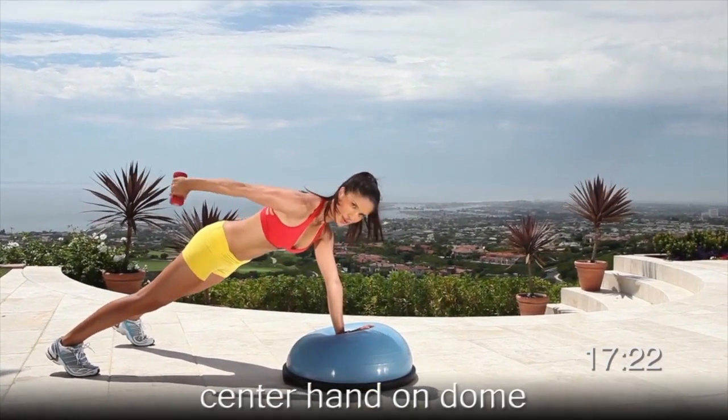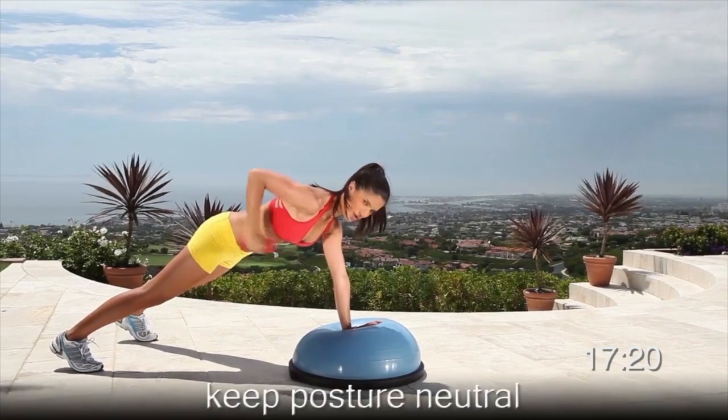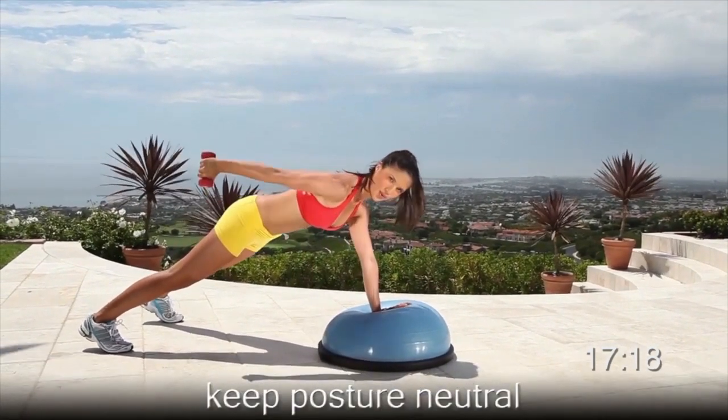Keep your back straight throughout. Do 15 reps on each side. You're working your abs, core, back, and triceps.